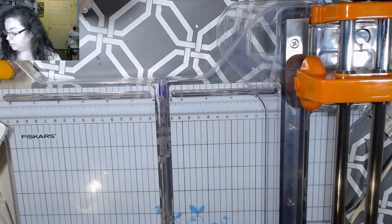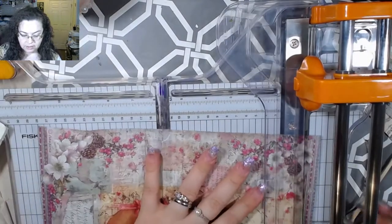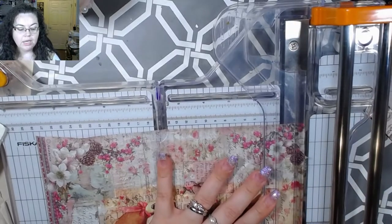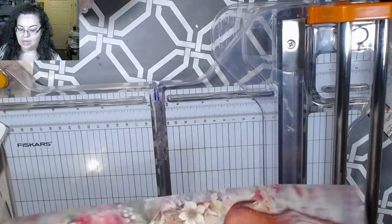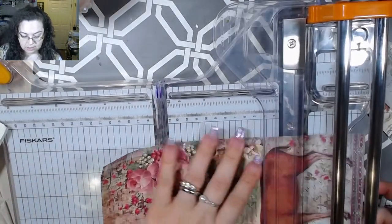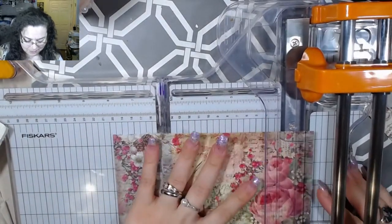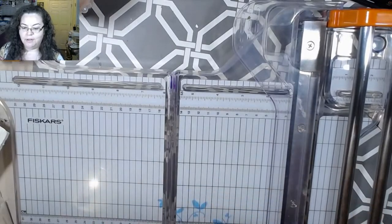If you guys want to participate in this particular challenge I highly encourage it — it's a lot of fun and it will put you out of your comfort zone a little bit. I was thinking, 'oh yeah, rice paper and vellum, that won't be so bad' — well, the thing is the old book page really has to shine through. Miss Roxy's challenges are not super strict — nobody's going to come after you because you didn't follow the rules exactly.